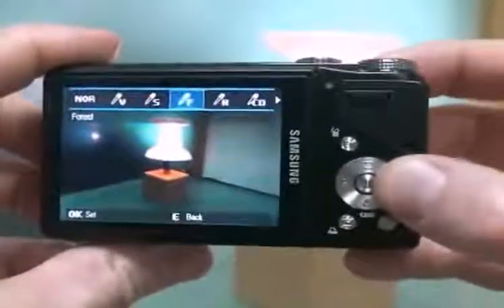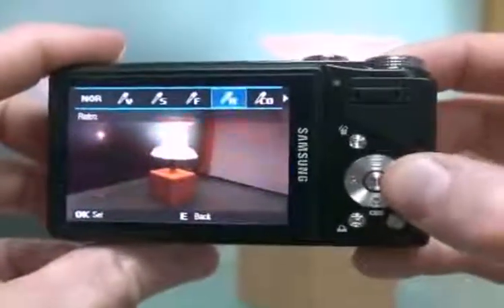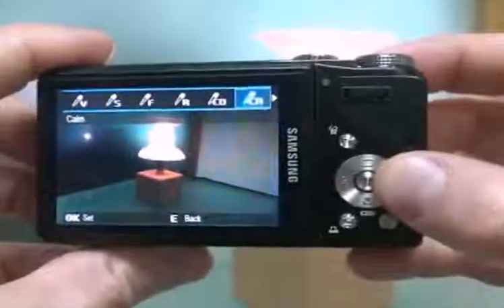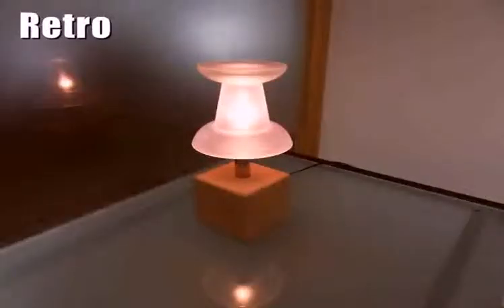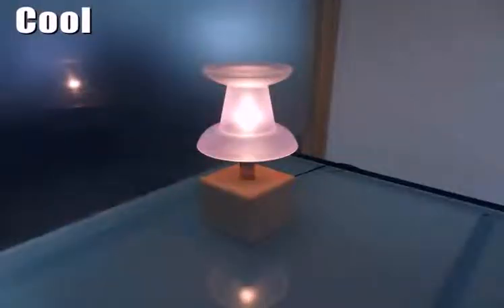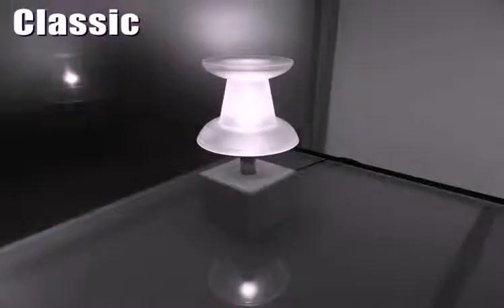Much easier. You just select the style of photo after it is captured in 7 different ways, which are: soft, vivid, forest, retro, cool, calm, and classic.